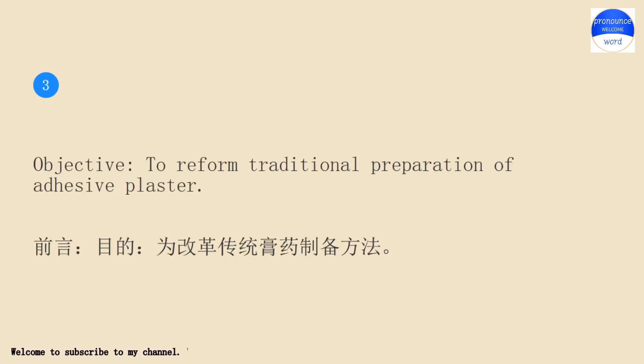Objective: to reform traditional preparation of adhesive plaster.